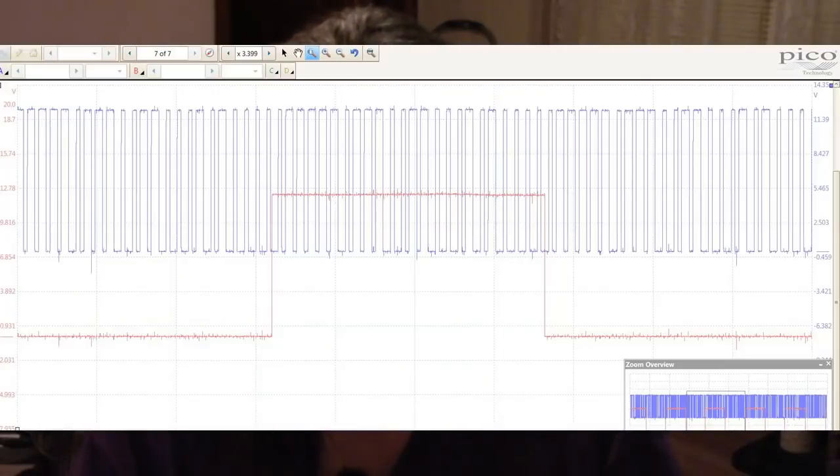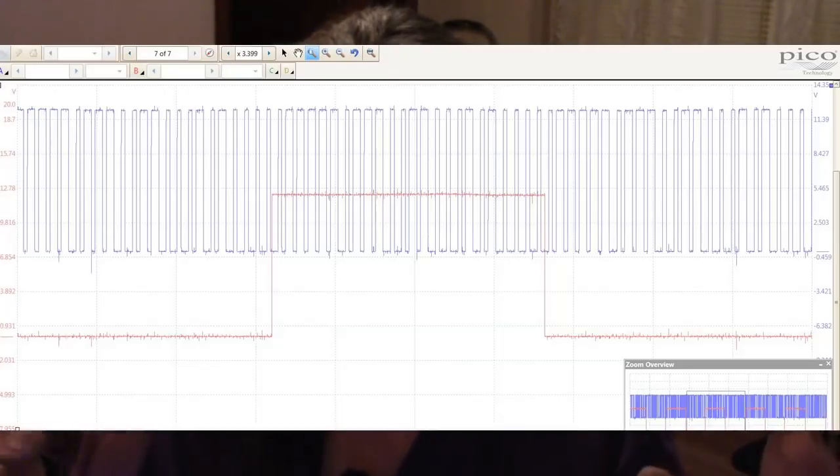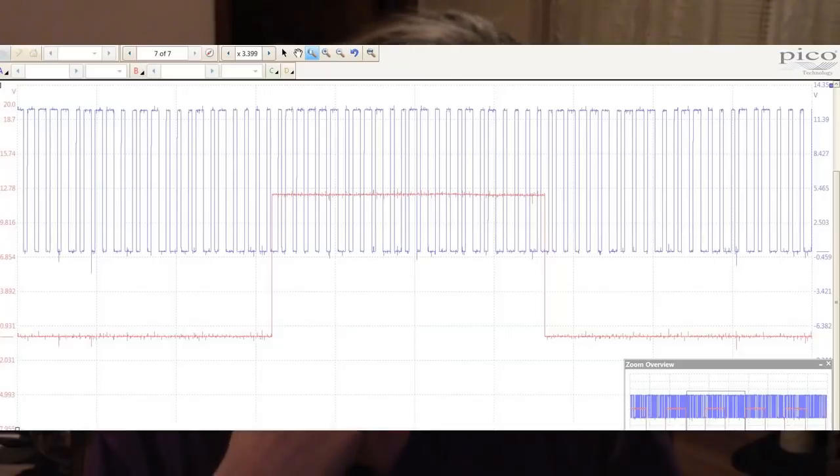I put the new sensor in, and this is the waveform we got after the new sensor was installed. You can see the difference in clarity — the waveform is uniform and not erratic all over the place, as opposed to the one I showed before. I'm also going to put up a picture of the sensor to show what I'm talking about regarding the metal retainer that sits flush against the engine block where it mounts.